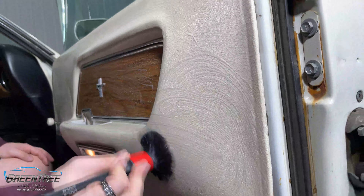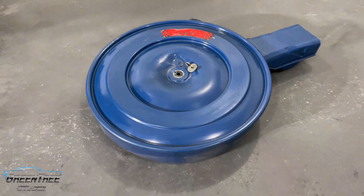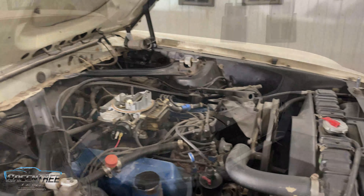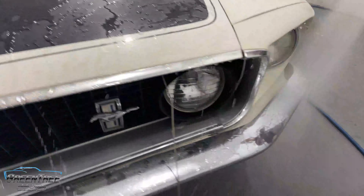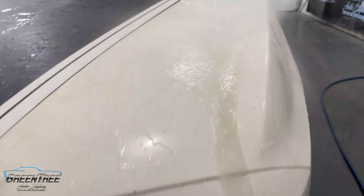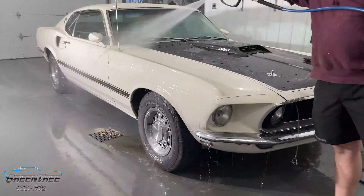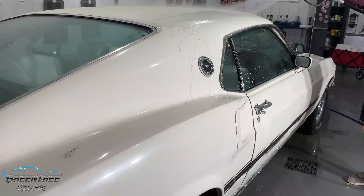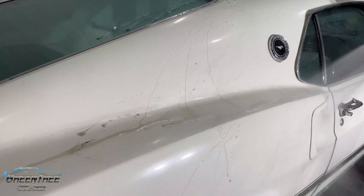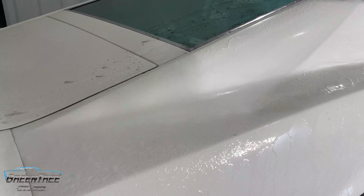Once we were done with the interior, we moved on to the engine bay. We took off the air filter cover so we could clean the whole thing inside and out. We didn't want to go too crazy with the engine bay or risk damaging anything, so we used steam and an all-purpose degreaser. Then we moved on to the rinse, being very cautious not to get too close to the paint with the pressure washer, because this paint is in pretty rough condition — there are paint chips, it's cracked all over, it's single-stage paint with no clear coat — so we had to be very gentle with the entire exterior process.